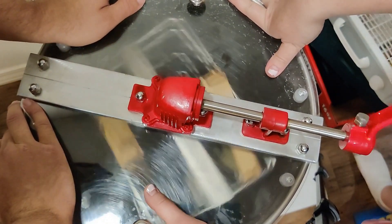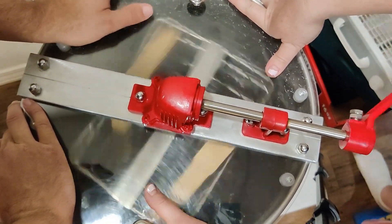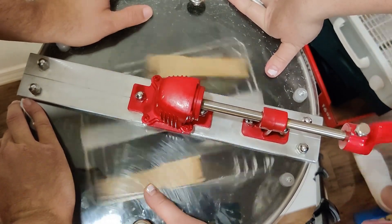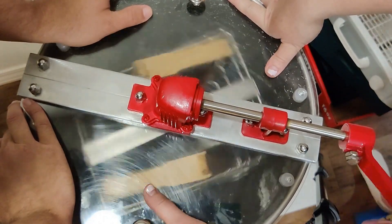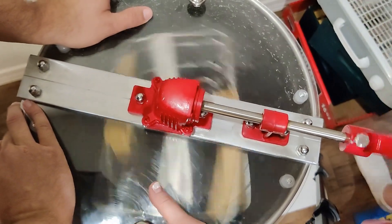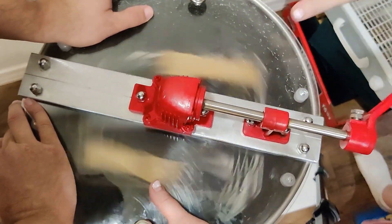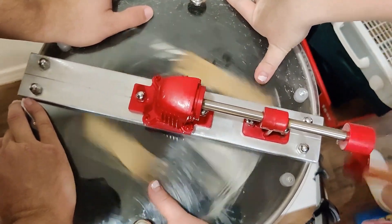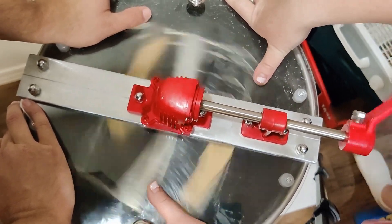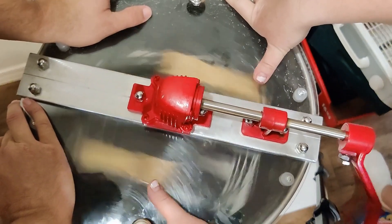If you remember in the last video, we tested the honey for the water content and it came out at about 16.5%, which was pretty ideal. This honey from Topaz's supers tested at over 20%, so that's not ready for extraction and bottling.